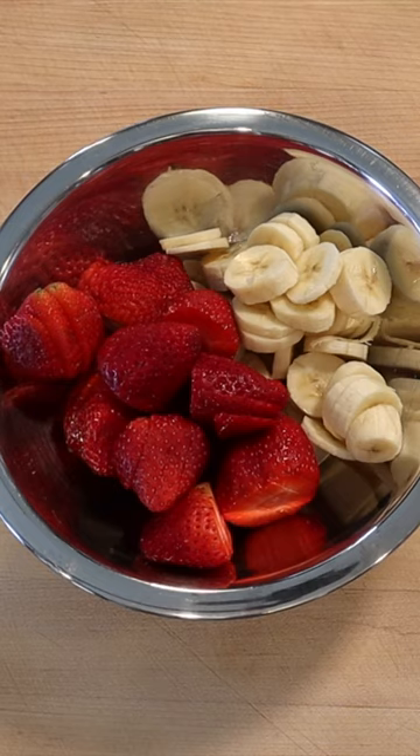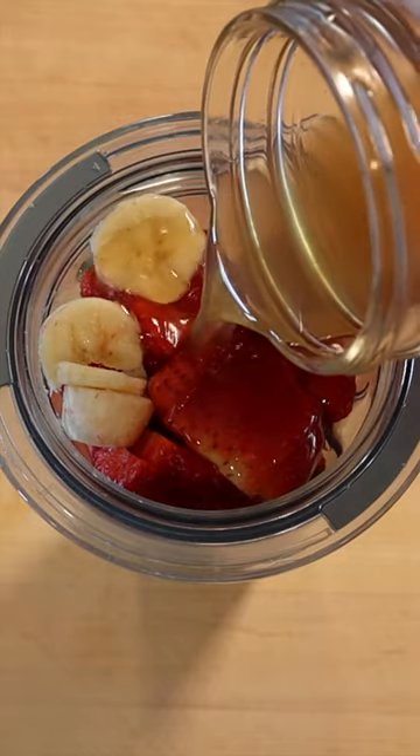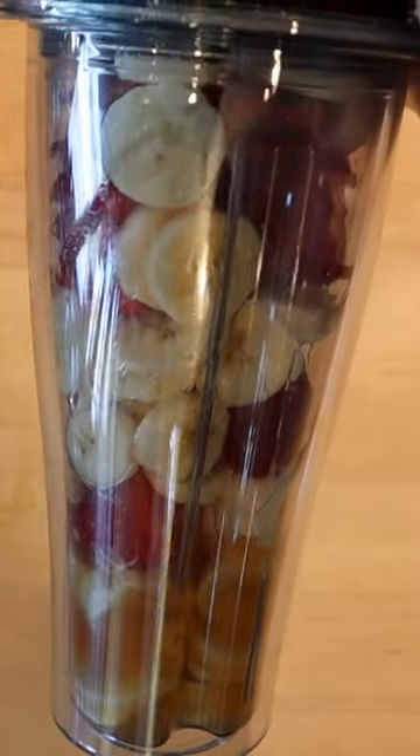blend 225 grams strawberries, 150 grams bananas, and 125 grams key lime vanilla rum simple syrup until smooth.